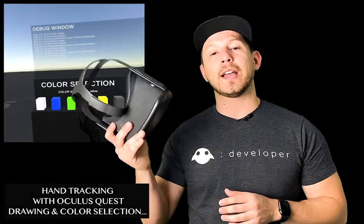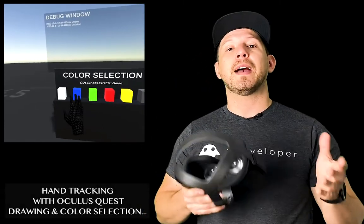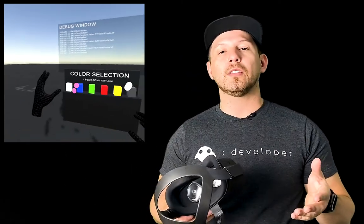Hey guys, it's Equestria Trimmer again and welcome back to my channel. Today I'm going to continue the videos on hand tracking with Oculus Quest. In the previous video I showed you how we could draw with our hands by detecting a pinch gesture. In this video I want to change the color of the brush by selecting different colors in the scene. We're also going to look at hand physics, how we can add colliders, and how those colliders interact with color selection. Let's jump into Unity.